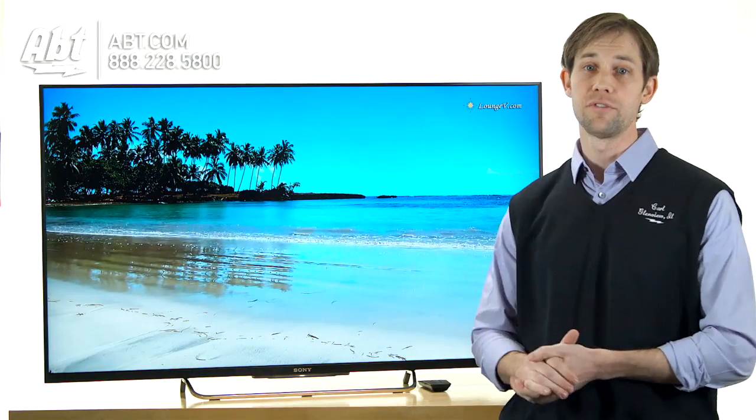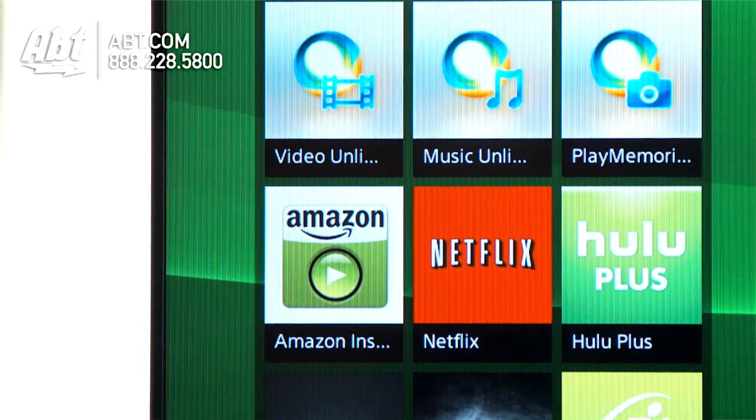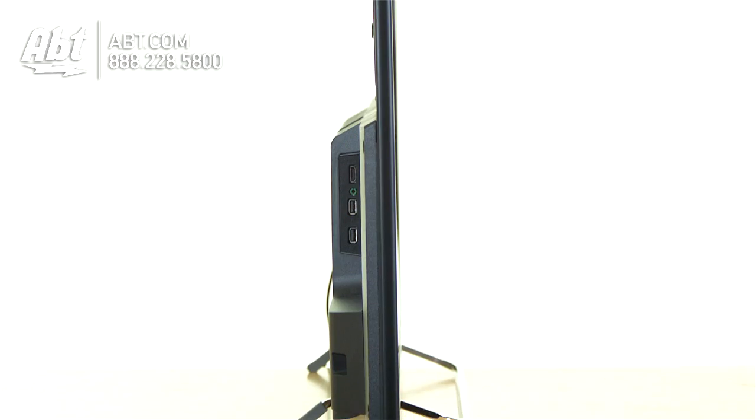The design of the TV itself is really good as well. It's got a nice thin bezel, and it's got Sony's new pedestal, so it's just a really small form factor. It doesn't take up as much space as some of the older 50-inch TVs would.